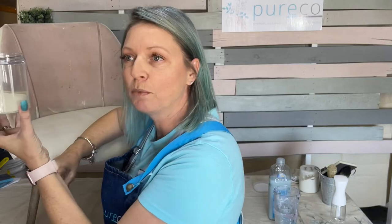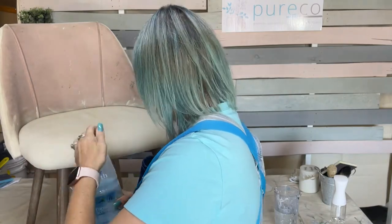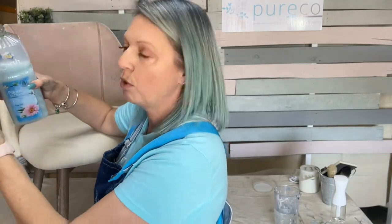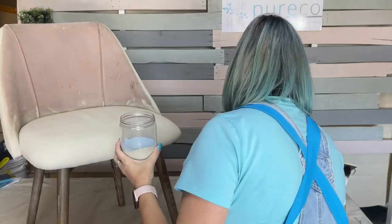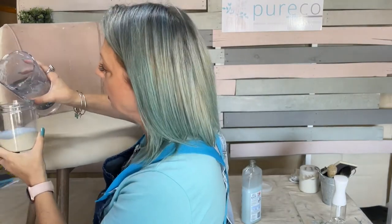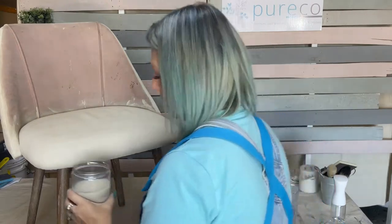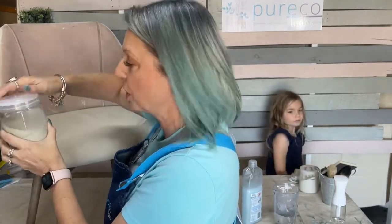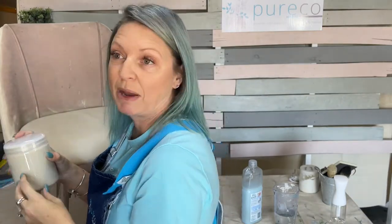I've got my chalk paint here — probably about 100 ml. I put some fabric softener in it, which helps keep the suppleness of the fabric. I do it all by eye, but I usually do about half as much fabric softener as paint. Then I do double what I've got in paint of water. So roughly 100 ml paint, 50 ml fabric softener, and about 150 ml of water.